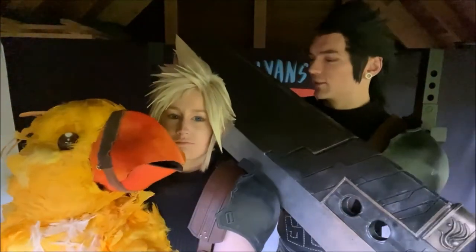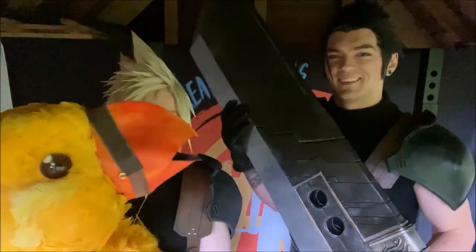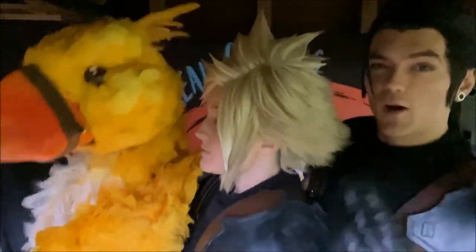What's the biggest challenge in creating a prop this big? That's got to be weight. You don't want to make it too heavy because then you can't carry it around at the con and it'll be really hard to perform with. Okay, so that's how we made our costumes for the video contest. I hope you enjoyed our performance. Bye bye!